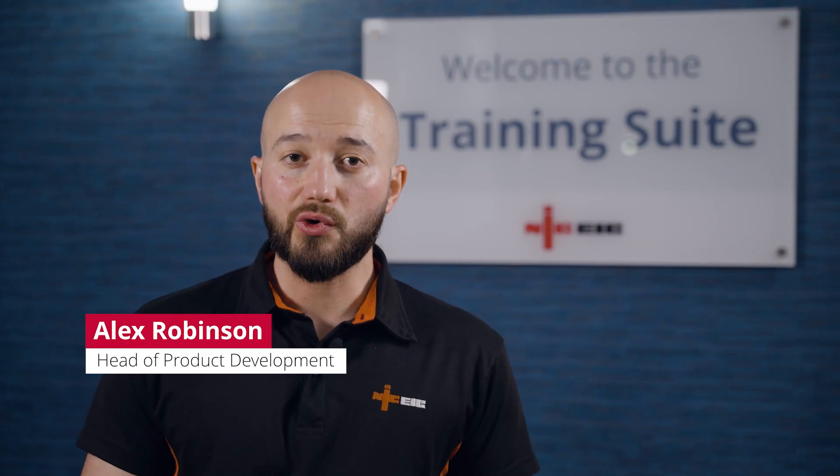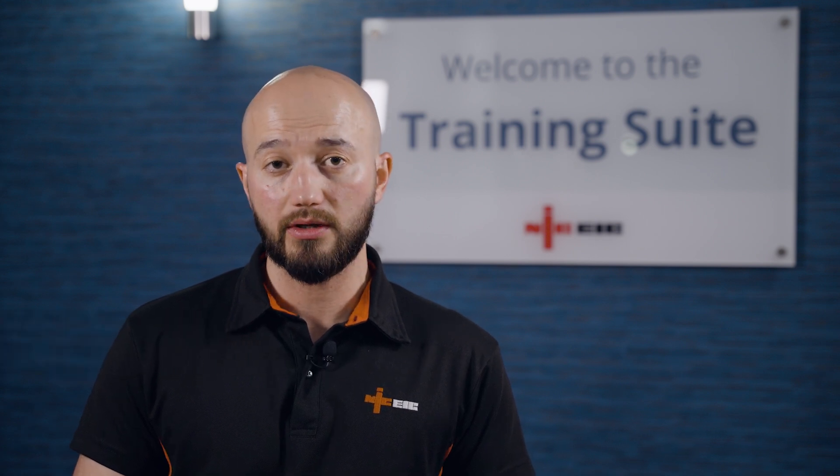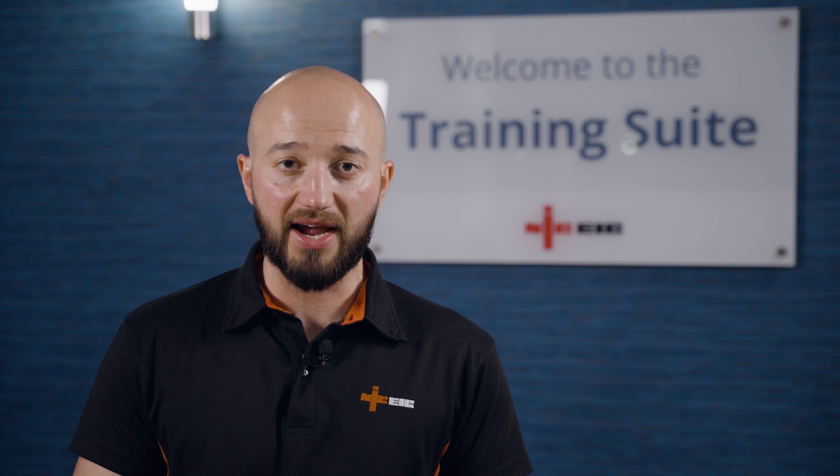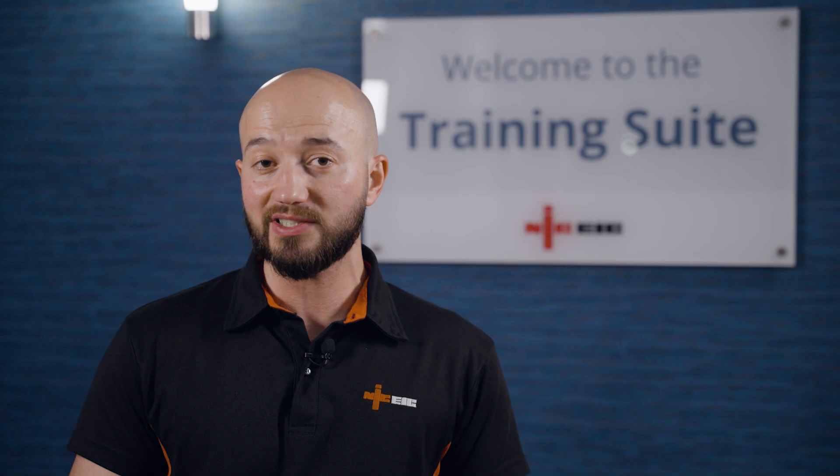Hello and welcome. It's great to see you're considering taking the 2391-52, which is a combined initial and periodic electrical inspection and testing qualification with the NICEIC. I wanted to give you a bit more information about the course so you can be confident it's the right one for you and book your space with us today.